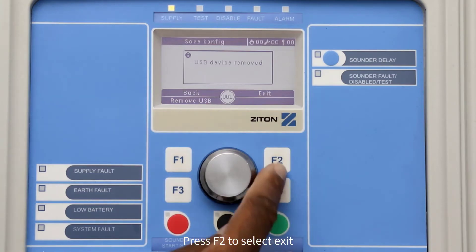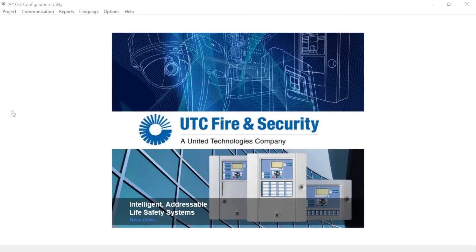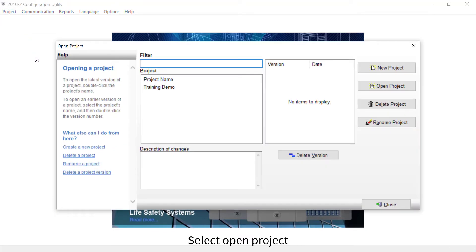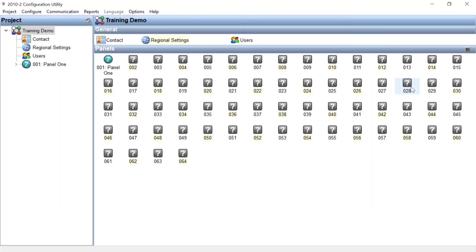Then press F2 to select Exit. If you have your project already stored on the configuration utility, you can overwrite your project with the data on the USB stick. To do this, open the configuration utility and select Project, then Open Project. Click on the correct project name — as you can see, this project has three saved revisions — then select the revision that you want to restore the data from your USB stick, and select Open Project.